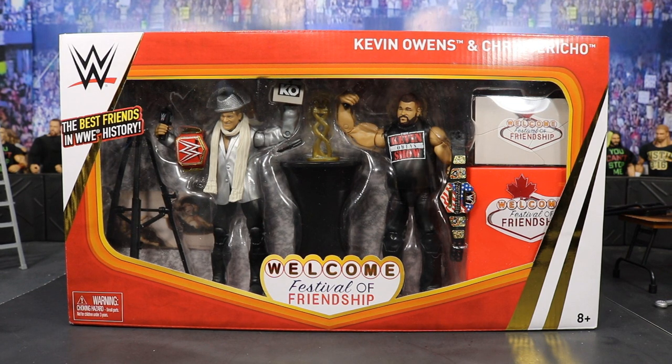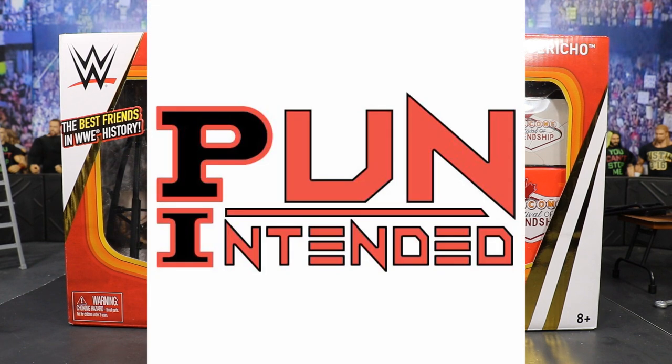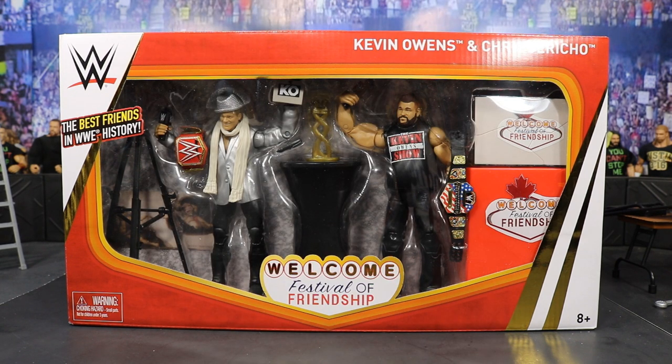What is good everybody and welcome back to another My Name Toys video. Today we have another epic figure review for you guys, and it is the WWE Elite Series Epic Moments Festival of Friendship Kevin Owens and Chris Jericho elite play set.